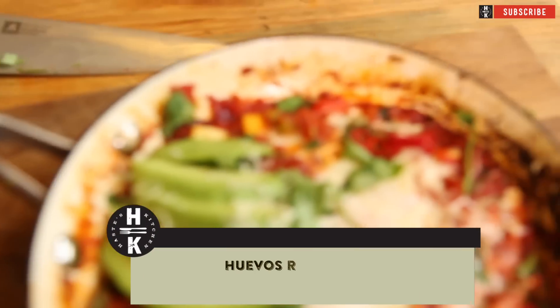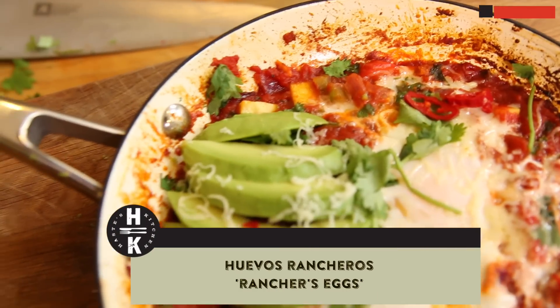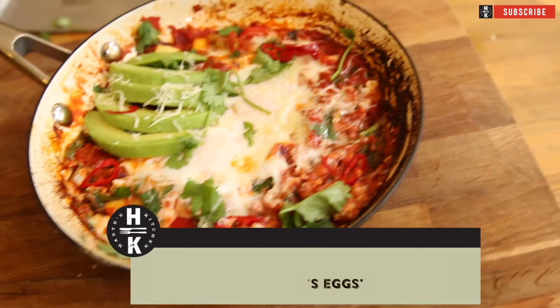Hey everyone and welcome back to Haste Kitchen. Today I'm going to do a little breakfast number. I'm going to do Huevos Rancheros, which is basically a spicy Mexican ranch style eggs. It's all done in one tray so you've got limited washing up, but we usually think of UK breakfast as being quite simple and boring — toast and marmalade, cereal, usually rubbish like that. So we're going to kick start with a little bit of heat this time.